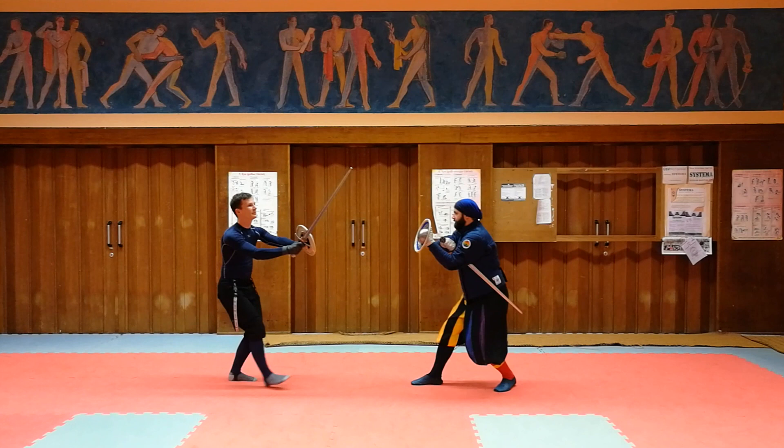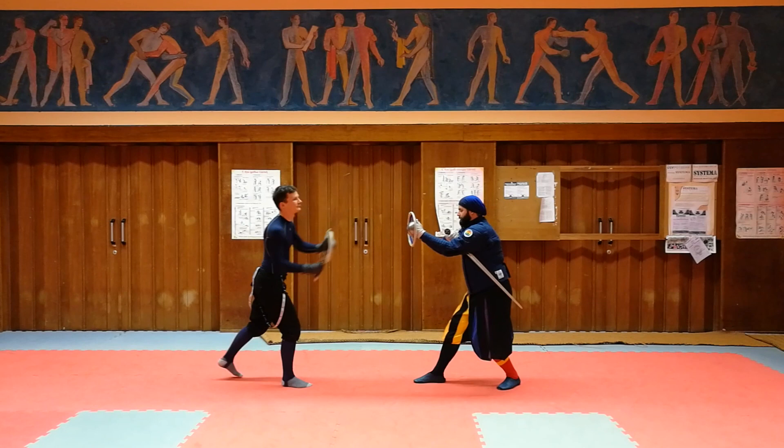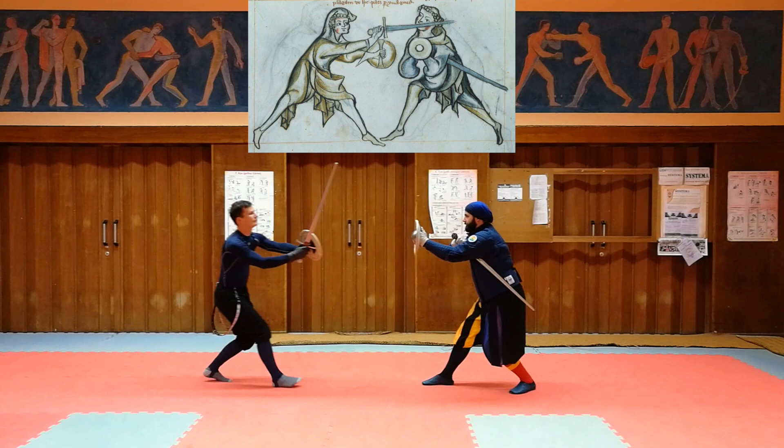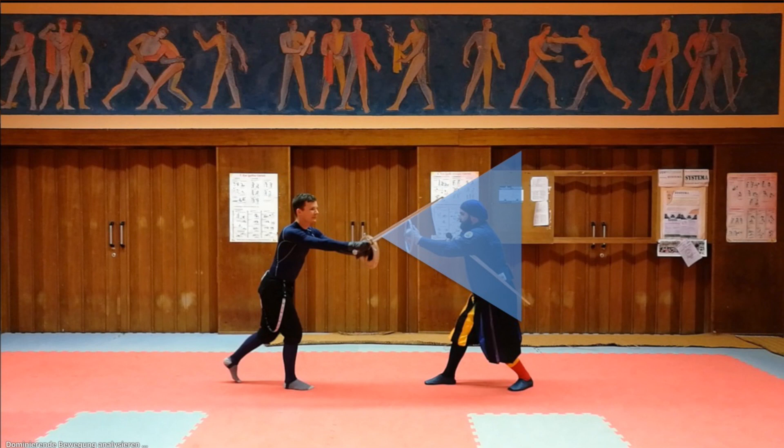The strike could be a long edge cut from above like an Oberhau, or maybe just a thrust. Well, I have a few problems with that theory. First, it doesn't look like in 1.33 — in 1.33 the thumb points up and the hand is inverted. More importantly, it's actually pretty hard to hit a long edge strike on your opponent if he just raises his buckler a little bit. The buckler has a cone of defense and a direct strike actually has a hard time getting around it.